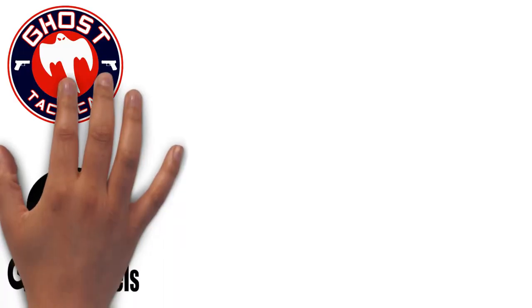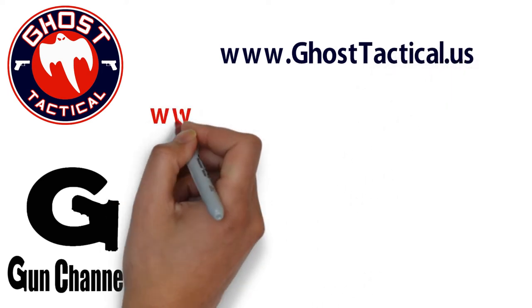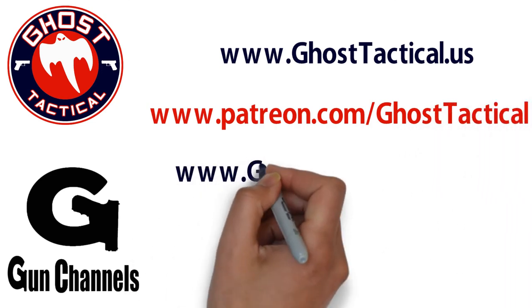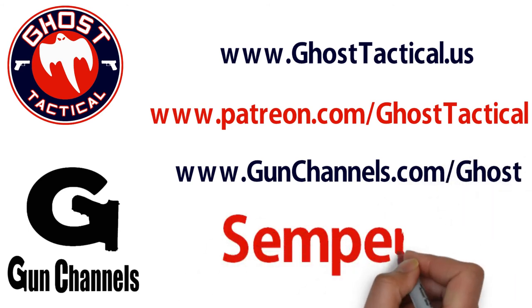Hey guys, Ghost here. Just want to say thank you for watching this video and for your continued support of the channel. Please check out our website at www.ghosttactical.us to see all of our ventures, including Patreon. We also invite you to check out Gun Channels dot com. Once again, thank you for your support — until next time, Semper Fi.